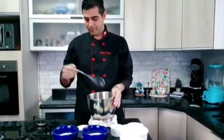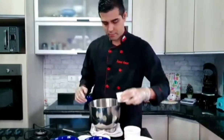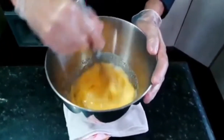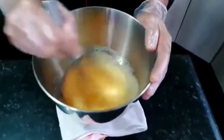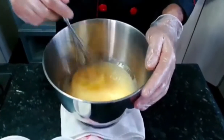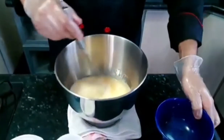Então a gente vai fazer o seguinte: vou pegar aqui minha panelinha. A gente vai colocar o ovo, o óleo e o açúcar. Vamos mexer bem até dissolver o nosso açúcar. É muito fácil, rapidinho você vai fazer. O açúcar já dissolveu, aí a gente vai adicionar o leite e a gelatina.